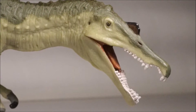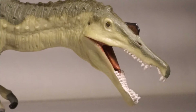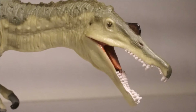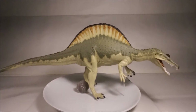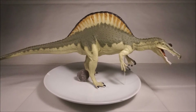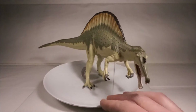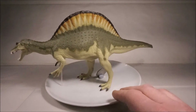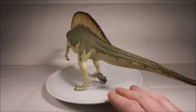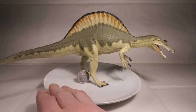The Carnegie Spinosaurus from 2009 has an accurate nasal crest as well as the conical teeth for catching fish. It also has a kink in front of the jaw, known as the subnarial gap. It is lean and skinny, but the famous dorsal sail is too rounded and symmetrical. Unfortunately, it is now outdated as Spinosaurus is now believed to be mainly aquatic and quadrupedal.